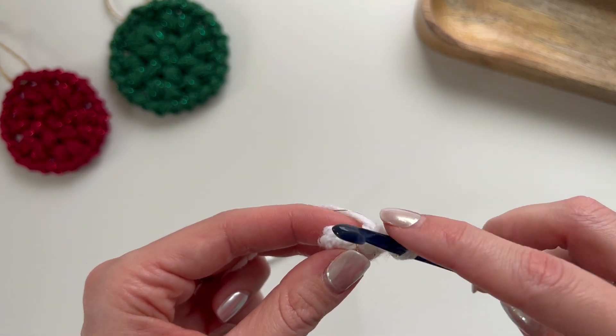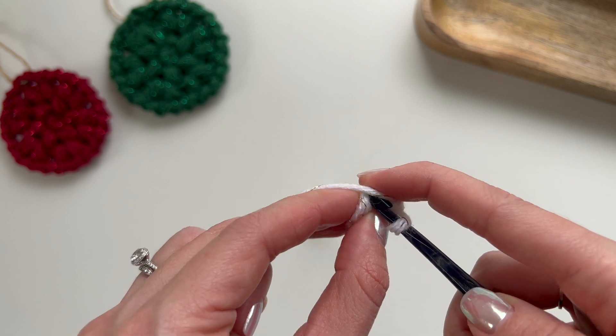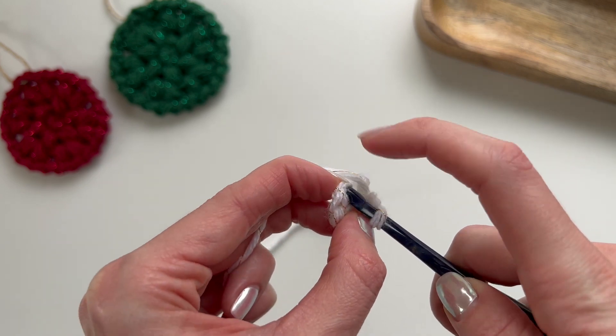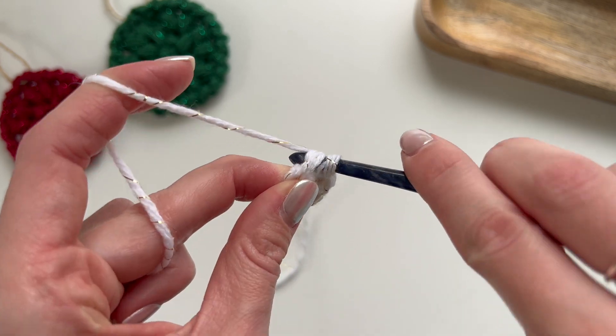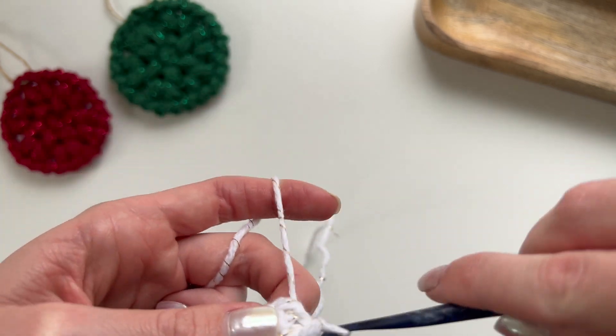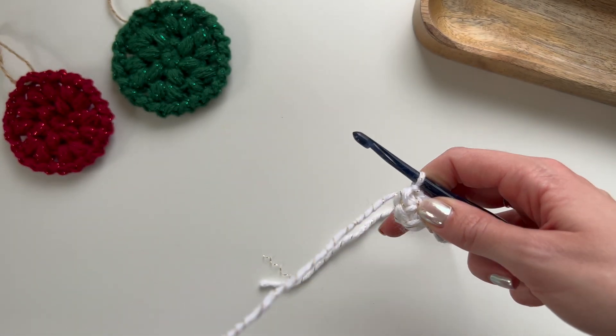We should have six stitches, and we are just going to slip stitch into that first stitch. That's the end of round one.